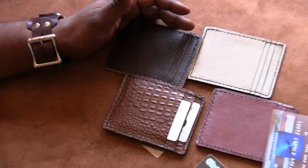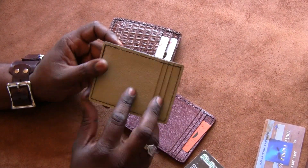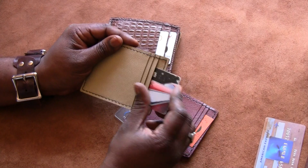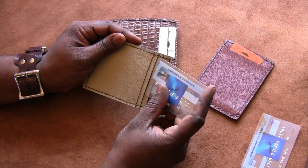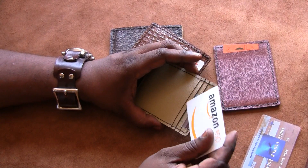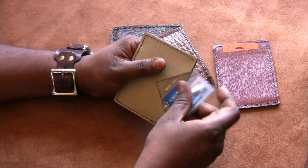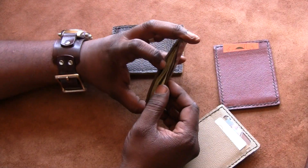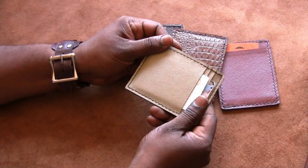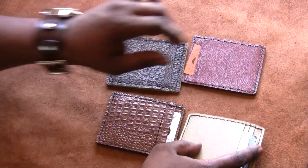I use other leathers too, so if you want a slim wallet made from a different type of leather, shoot me a message and I can see what I can find. This is a thinner lining leather — I believe this is almost a pigskin lining — and I was able to add three pockets to these. They have good stretch as well. There are three slots plus a card slot in the back and the cash slot.